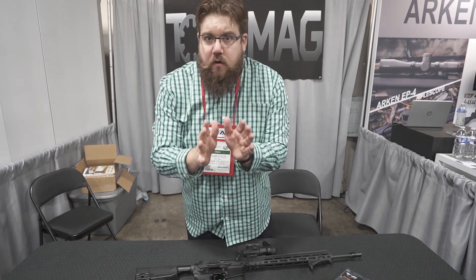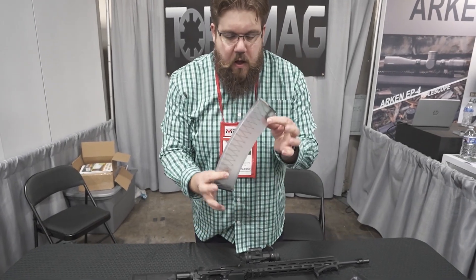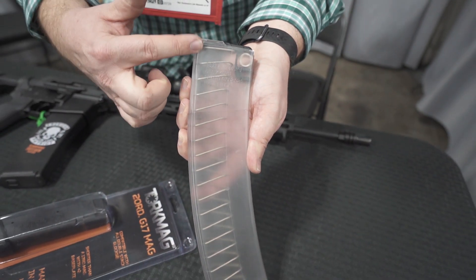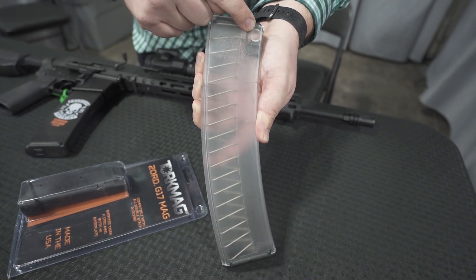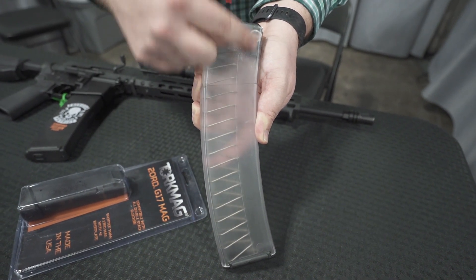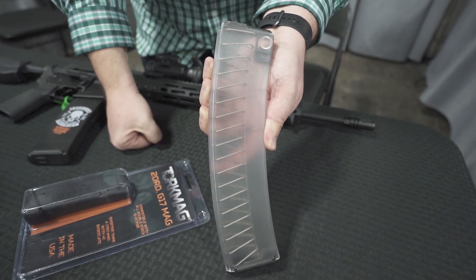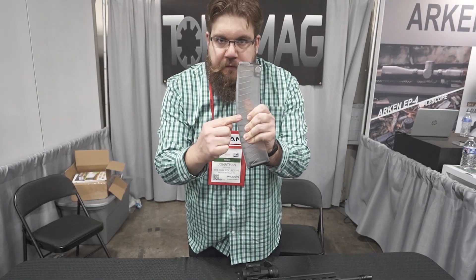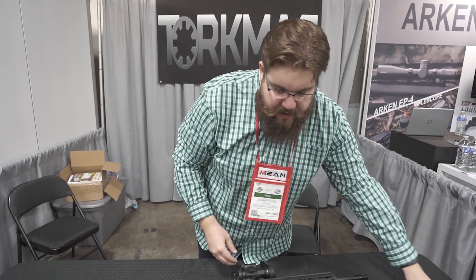The thing that's really standing out to me here is their dual spring magazines. We'll get some tight shots so you guys can really see this. There's a spring in the front and a spring in the rear. The spring in the front allows you to have fewer coils in the back so you can stack more rounds in. What I've got in my hand is a 50-round 5.56 magazine.